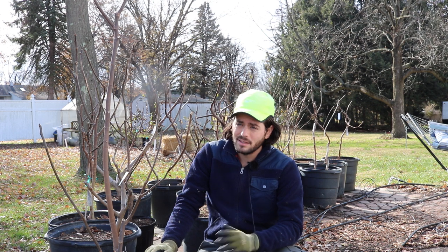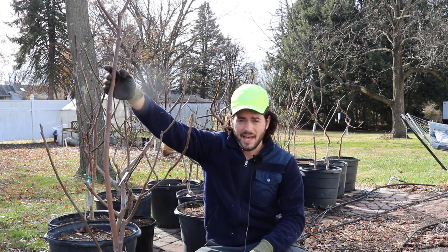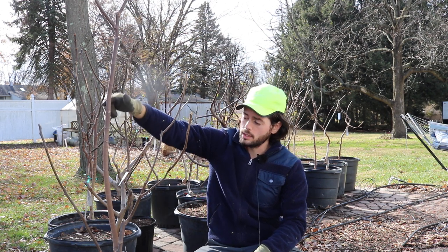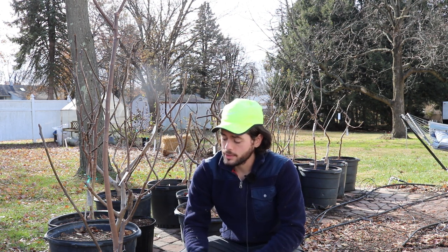Then we had a couple days later a 21 and a 20 degree low, and between those three days we lost all of our leaves. It's really setting these trees into the dormancy process where the sap flow is going down from the top of the plant into the wood, into the trunk, and then down into the roots. Once all that sap flow and carbohydrates is stored back into the roots, our trees are in dormancy.